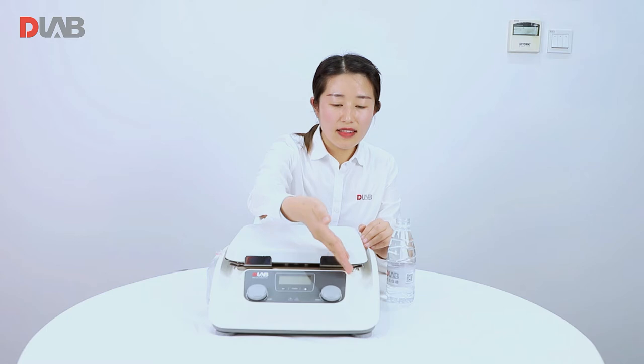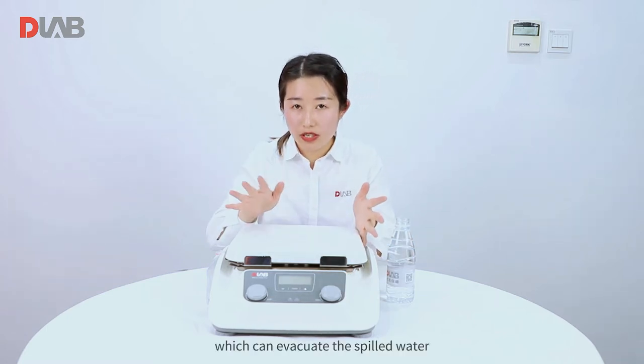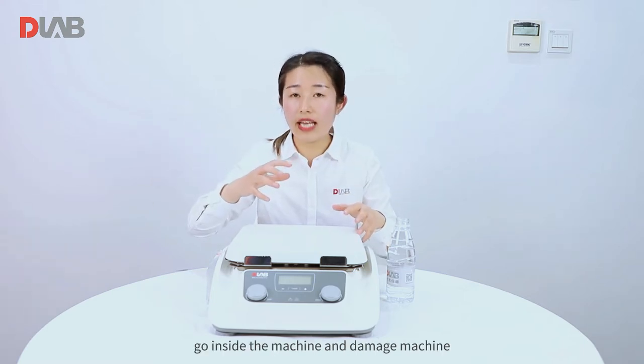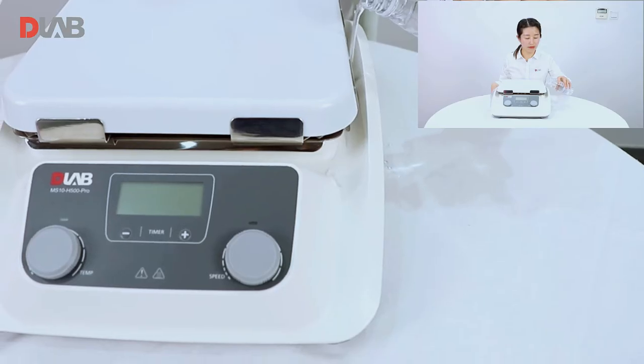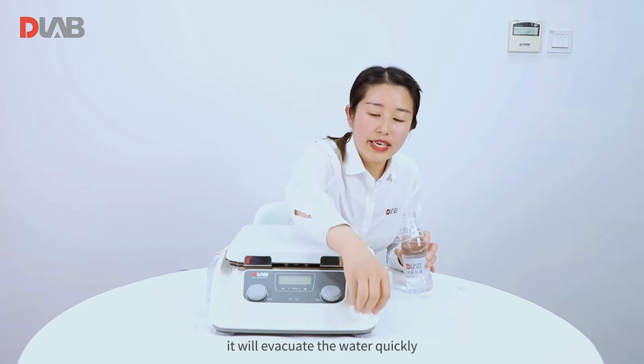You can see here there is a special groove design which can evacuate spilled water quickly and avoid the water going inside the machine and damaging it. Let me show you — it will evacuate the water quickly.